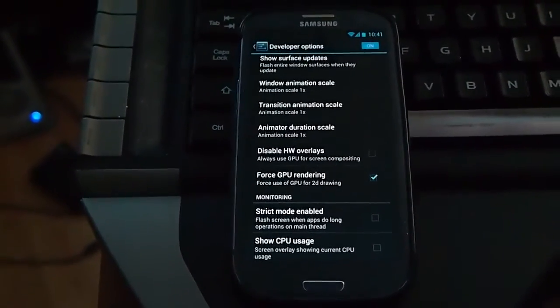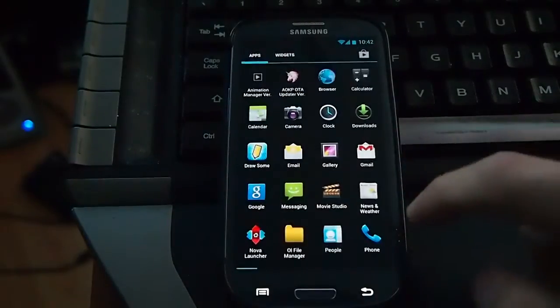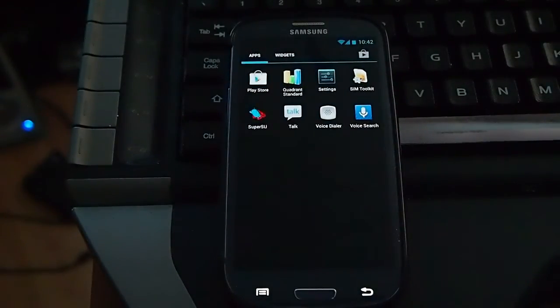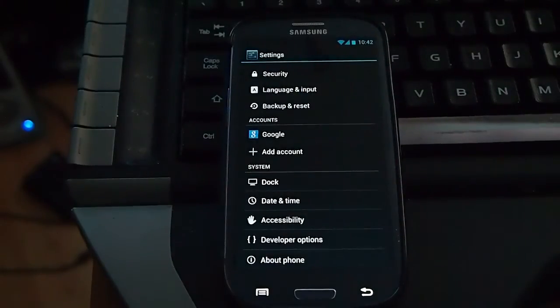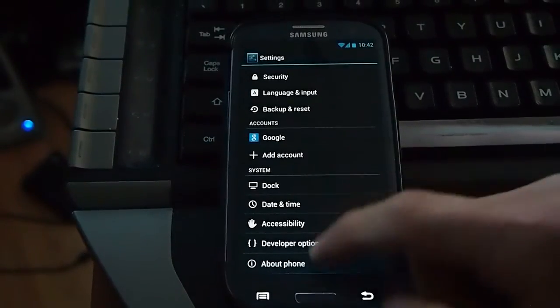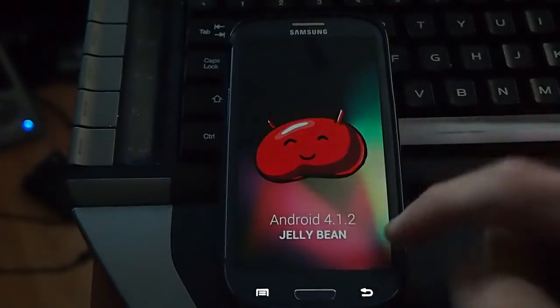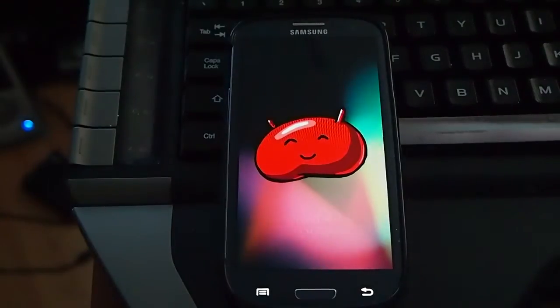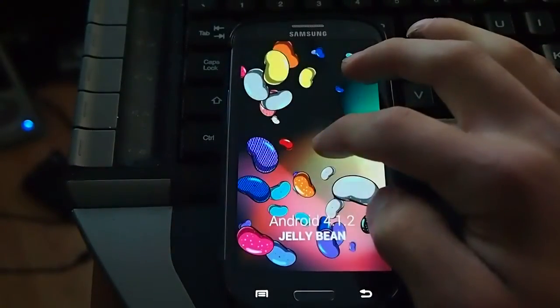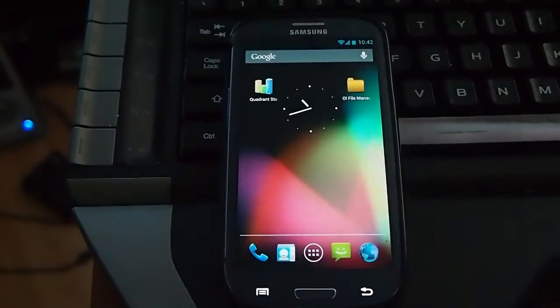I want to show you this new ROM by Task650 — AOKP, however you pronounce it. It's Jelly Bean 4.1.2, brand new, just came out around the 9th of the month. I wanted to show you Android Jelly Bean 4.1.2.